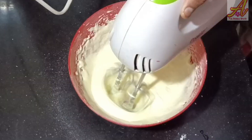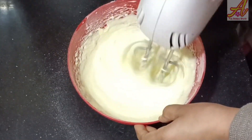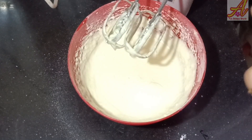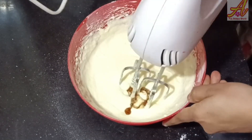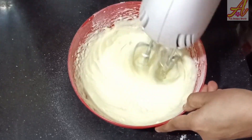Let's add the oil. Add 1 teaspoon of vanilla essence.